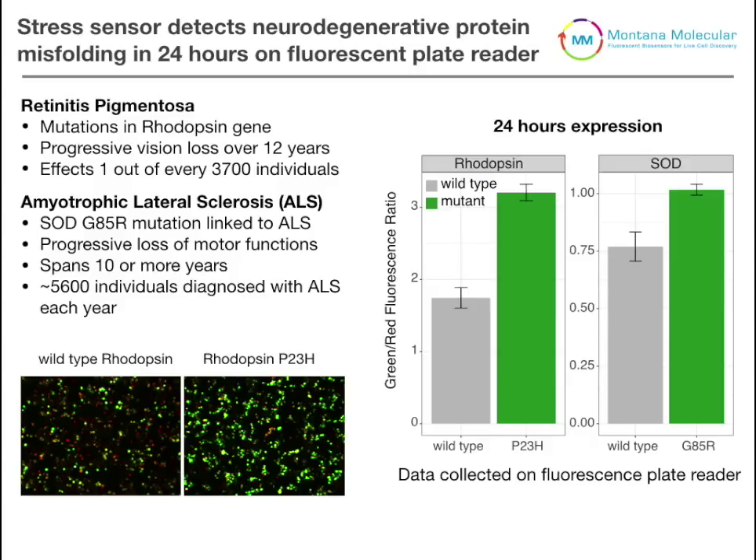We can also do the same thing using the SOD protein, which is involved in ALS. Something worth noting is that this data was actually collected using a plate reader, not through imaging. That's something really nice about this assay — it can be used for standard epifluorescence or imaging-based technologies, but is also useful for detection on a fluorescent plate reader.